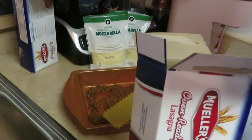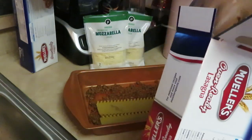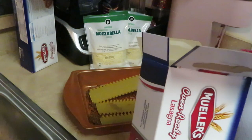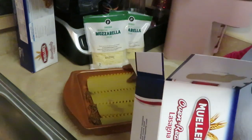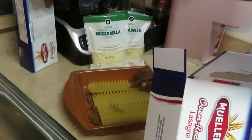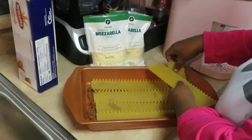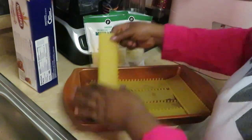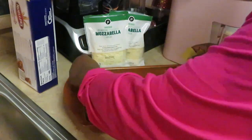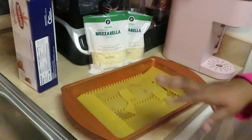I love getting the oven-ready lasagna — quick and easy. You can put lasagna together in like 15 minutes. Literally cook your beef with your sauce and throw your lasagna together. You don't gotta be fancy.